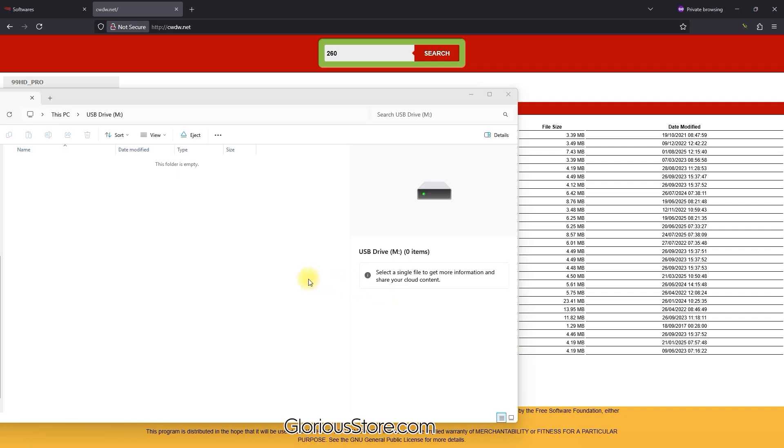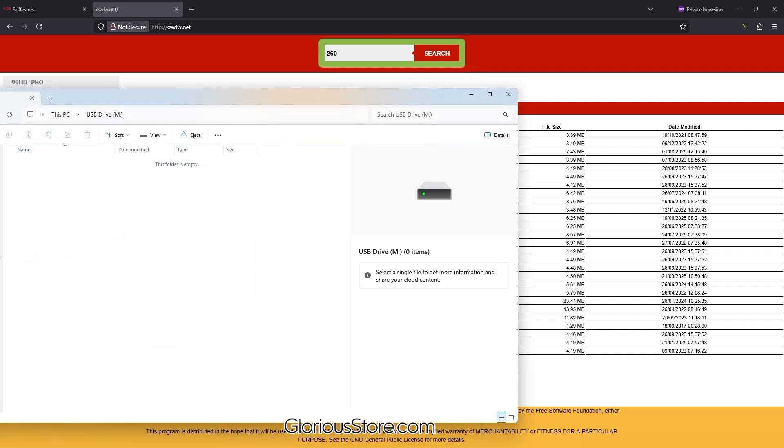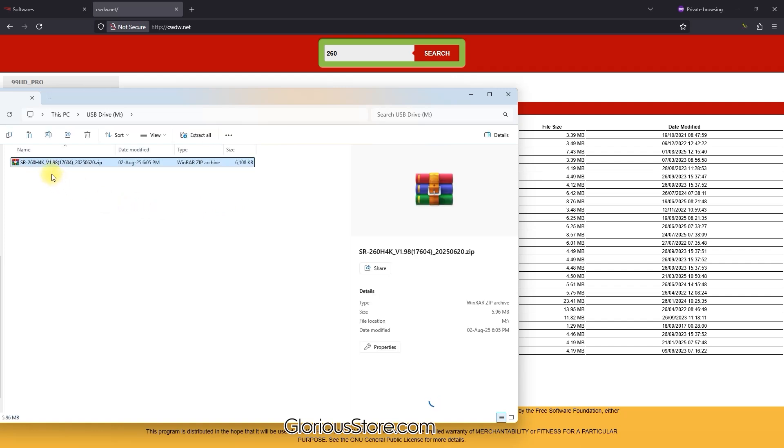The software has been downloaded. I have plugged in one USB drive. If I show you the properties of this USB, it is an NTFS-formatted 16GB drive. It is a totally blank USB — I have just formatted it. Now let me copy the downloaded software onto it.